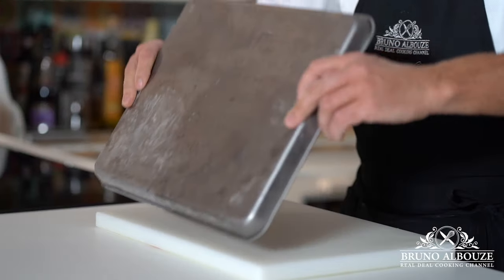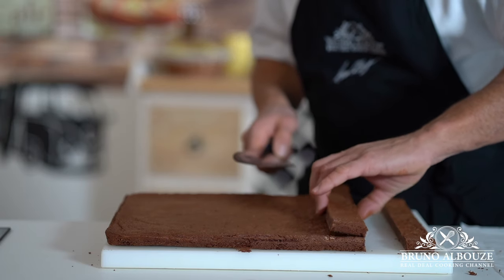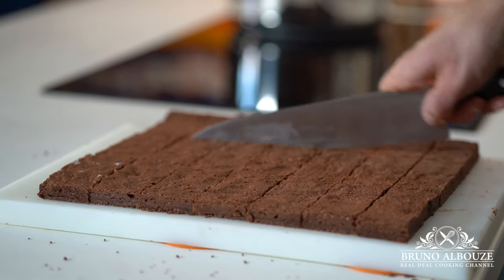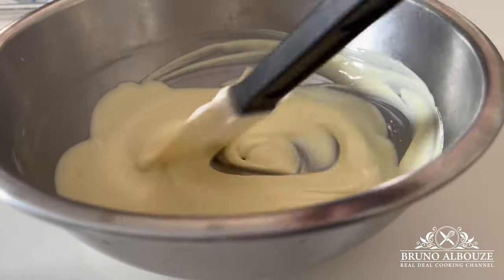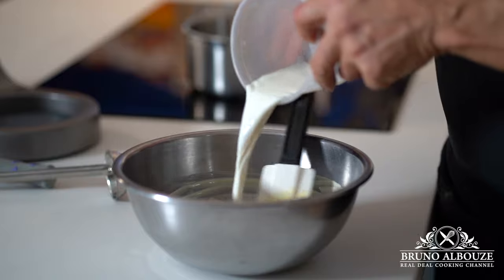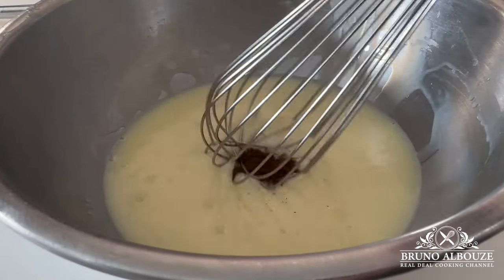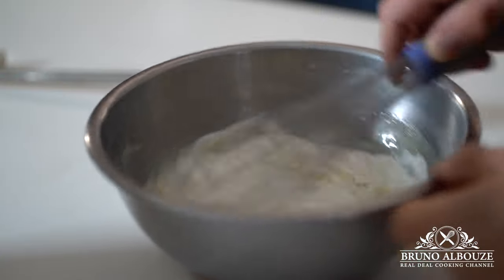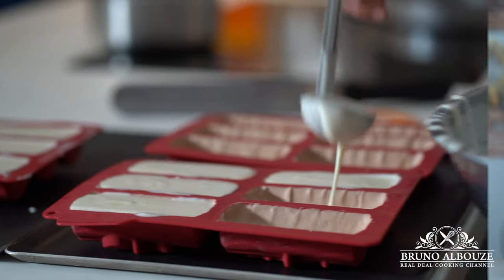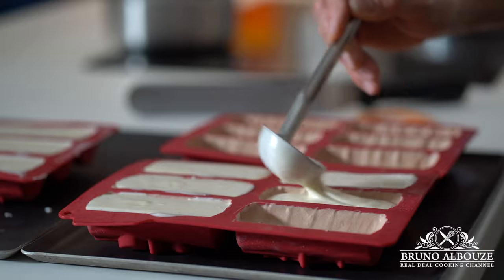Next, let's make the white chocolate mousse — kids' favorite! We're going to follow the same protocol as the milk chocolate mousse: melt chocolate first, add the milk, the softened gelatine and a dash of vanilla, then fold in the whipped cream. Grab the frozen molds from the freezer, fill them up, smooth out with a spatula and place in the freezer overnight.